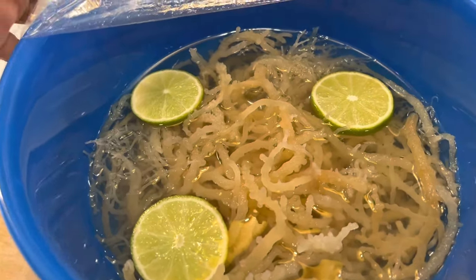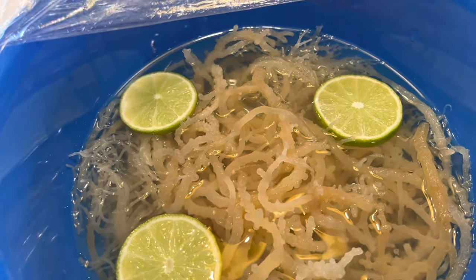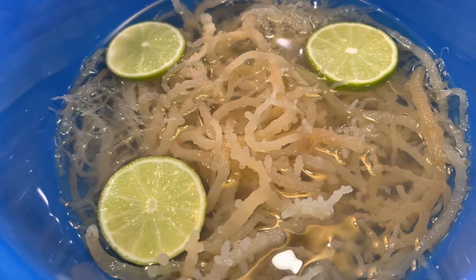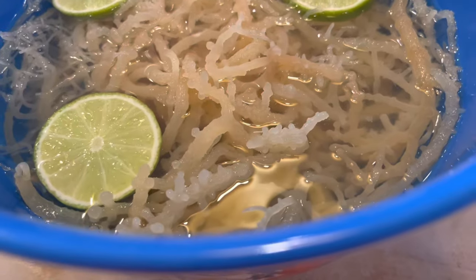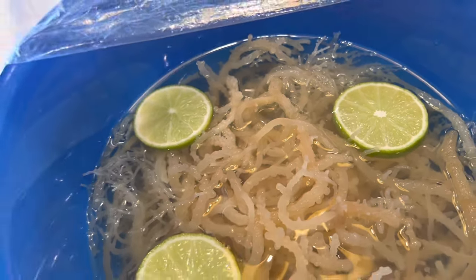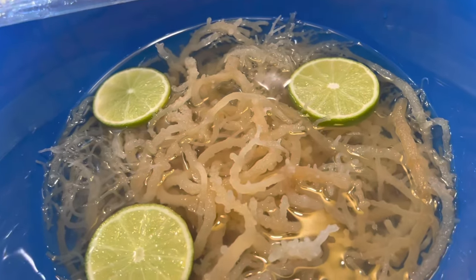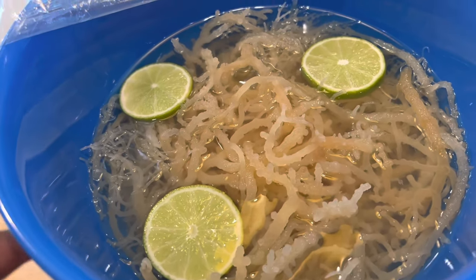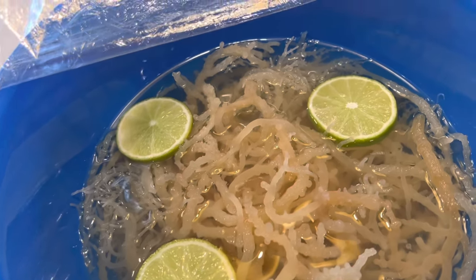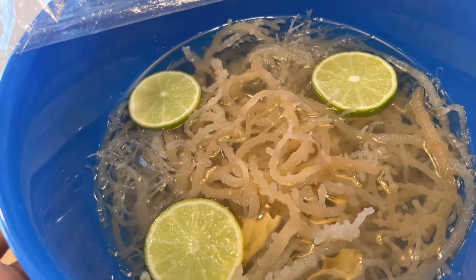I just want to pop in real quick and show you guys how much the sea moss has already expanded. This is after two hours, and I'm actually going to need to add a bit more water because it's no longer covered or submerged anymore. This is why I say make sure you put it in something big enough to give it a chance to expand for the hours that it's going to be soaking.